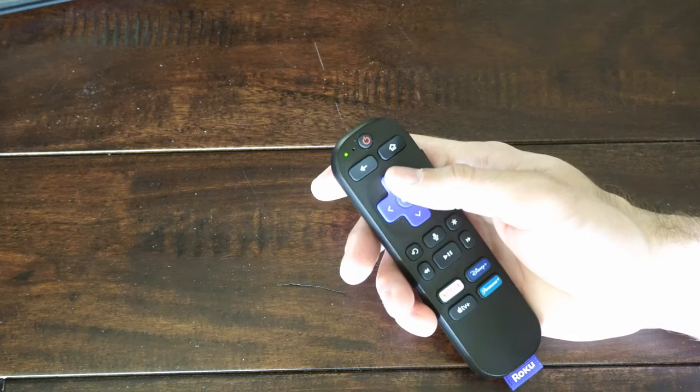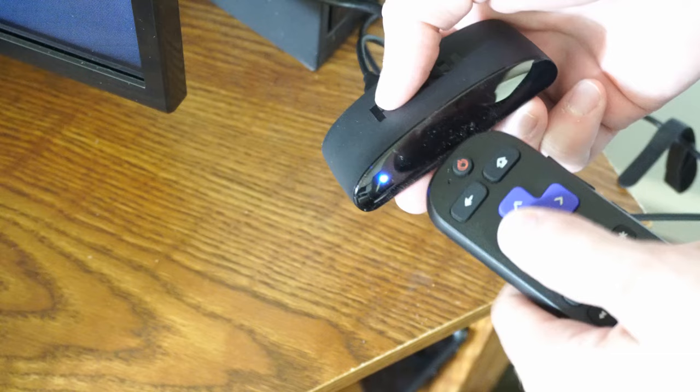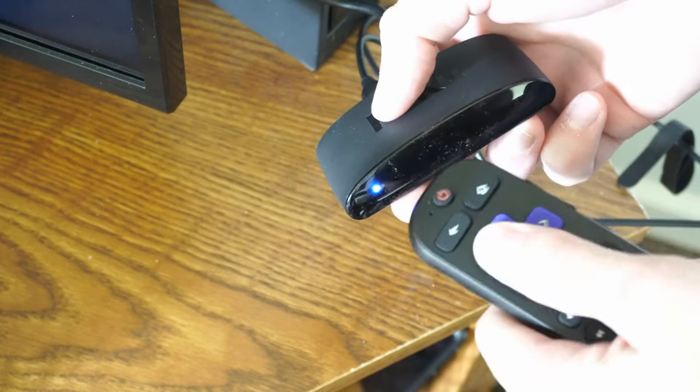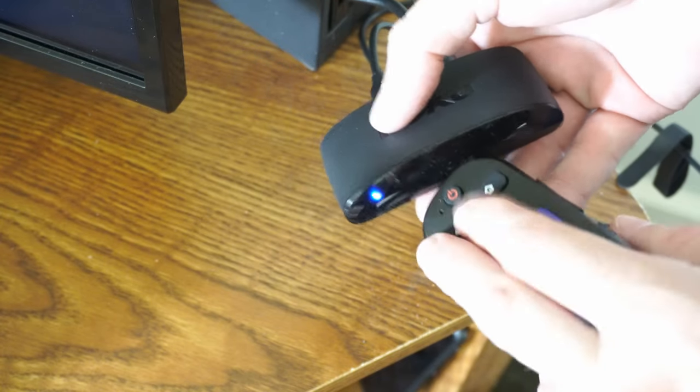Now we can go over to our Roku and get really close to the actual device and just see if we can connect and pair it via this method. It's still looking for a device to connect to, indicated by the blinking green light.